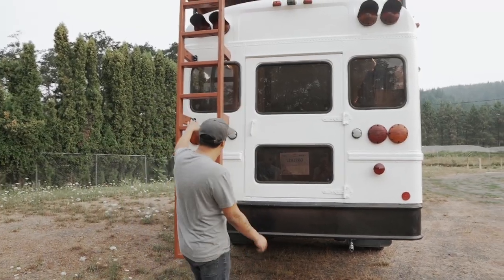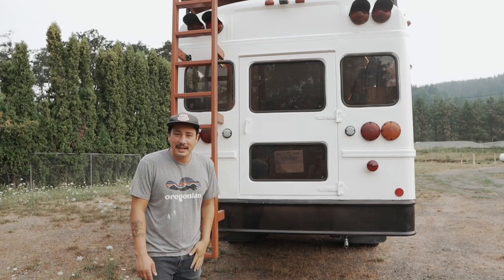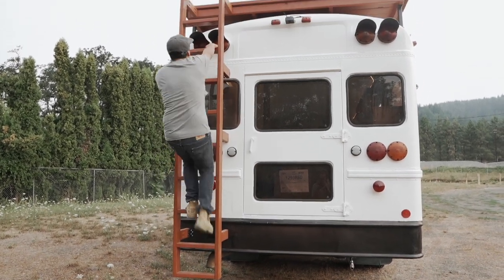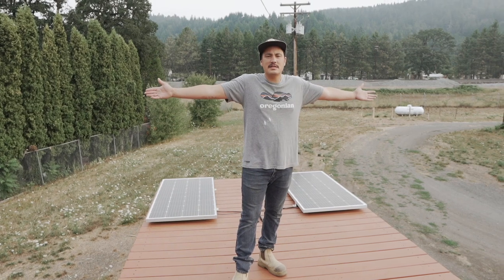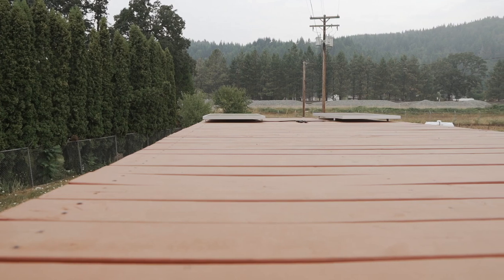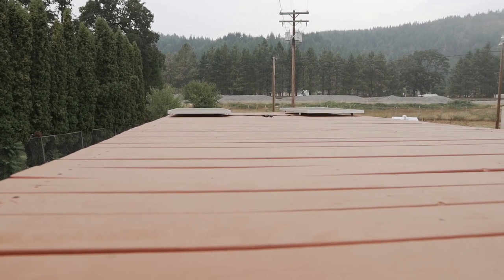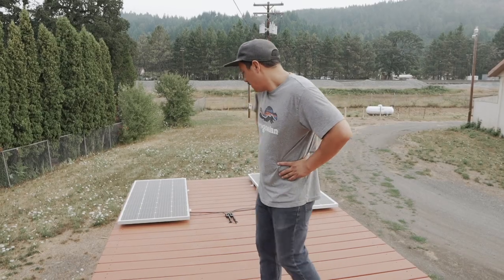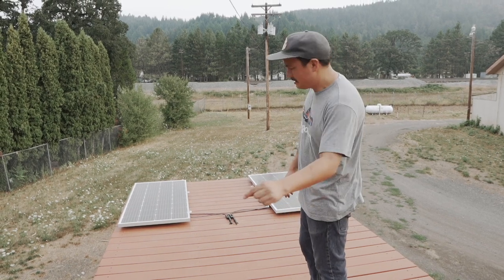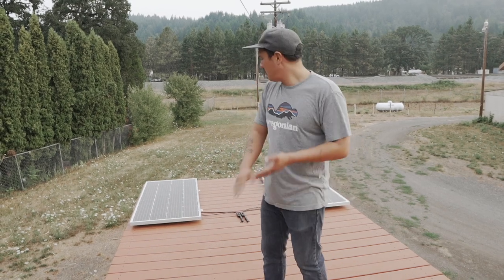This is a 2x4 ladder we made that goes up to his 8x20 deck. Let's go up here and show you that. So this is Brandon's 8-foot by 20-foot school bus deck — probably the biggest deck I've ever seen. I think we used some kind of pressure-treated fir and we deck-sealed it with two coats of decking sealant.